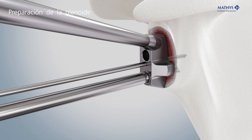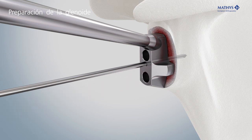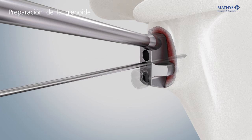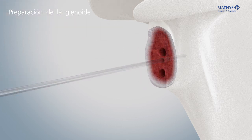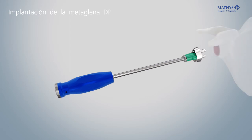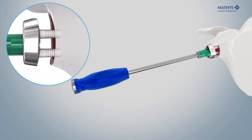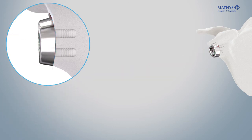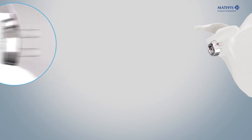Use the drill metaglene. Insert the fixation pin to prevent rotation of the guide and drill the second anchoring hole. Screw the adapter onto the impactor and place the metaglene onto the adapter. The metaglene is implanted with carefully controlled hammer strokes until it abuts flatly on the resected glenoid surface.